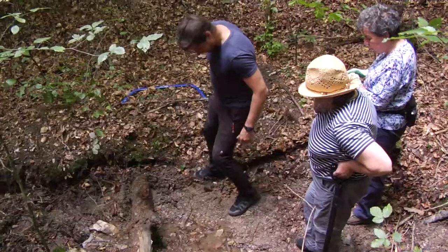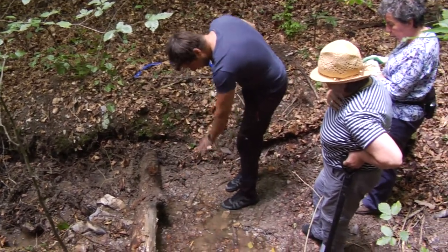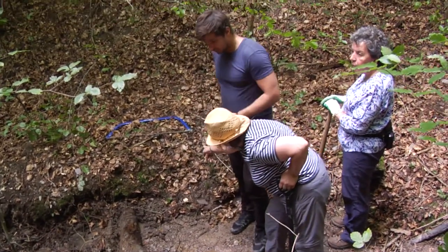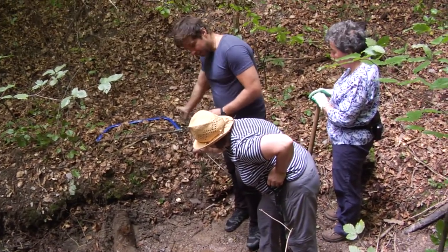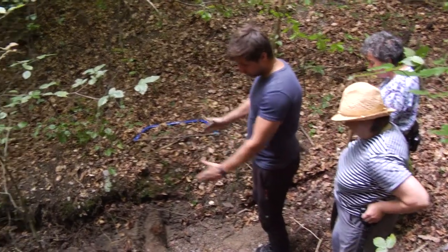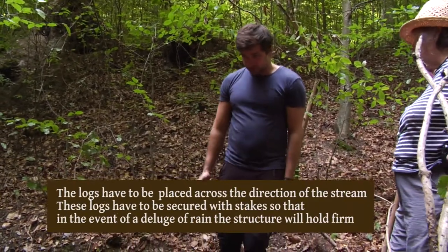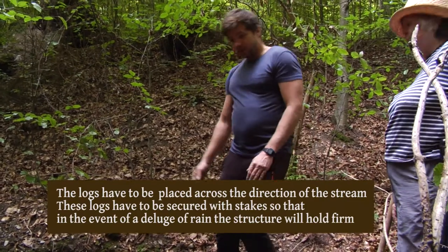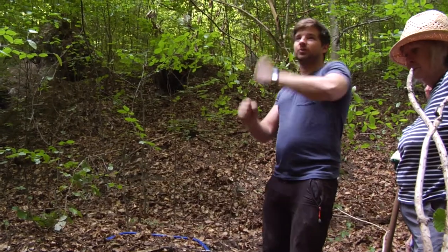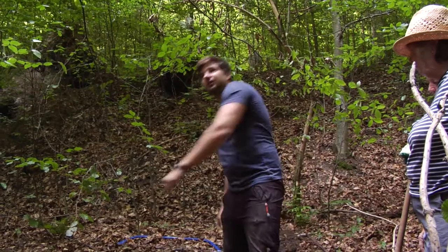Definitely even it out, dig it out a bit, put the log in so it sits well. Because water is going this way, it needs to follow the stream. Dig in roughly this far. We're still going to put the stakes in and hammer them all along the outside.